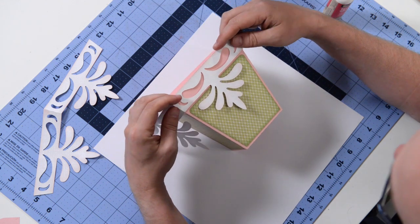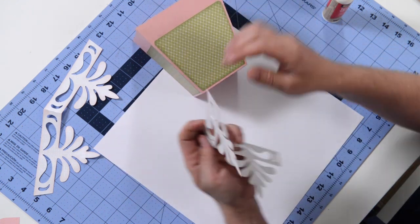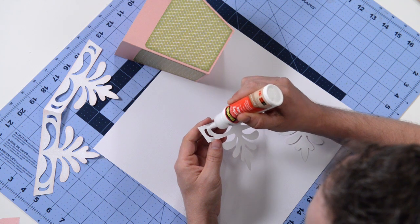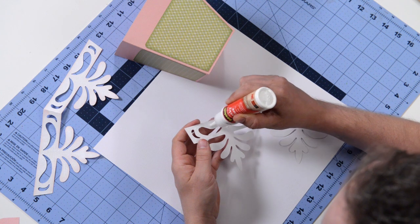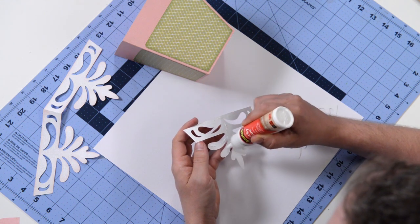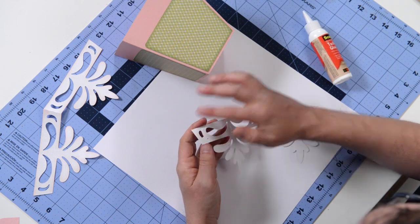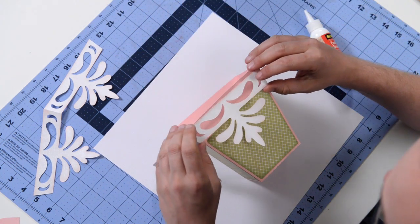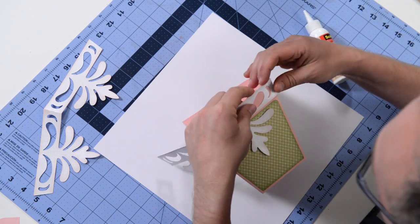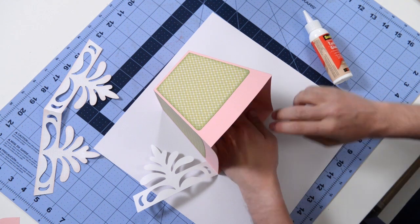We couldn't just leave it like that — we have to add a beautiful trim piece for the top. We're going to do this in sections so we don't try to do too much at once. There are a lot of little details on here. Do your best to get your glue on as many as possible, but focus primarily on the top, the edges, and out to the extremities. Place this down on the corner, make sure it's nice and flush with the top, then press down. Put it on our surface to press down evenly so we don't warp it.